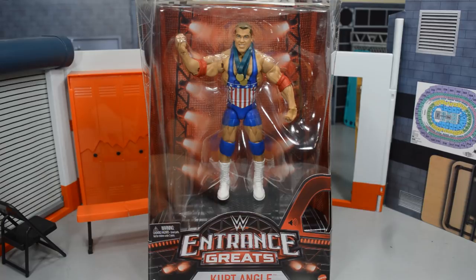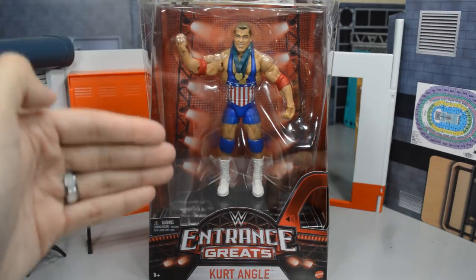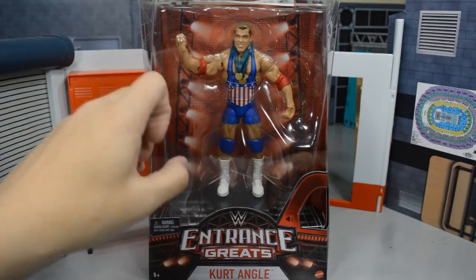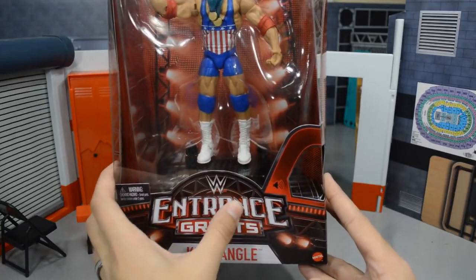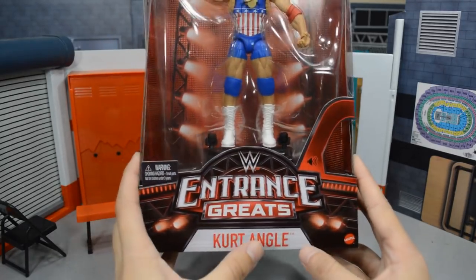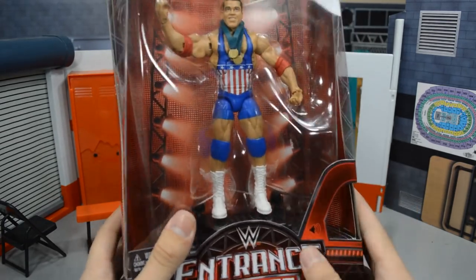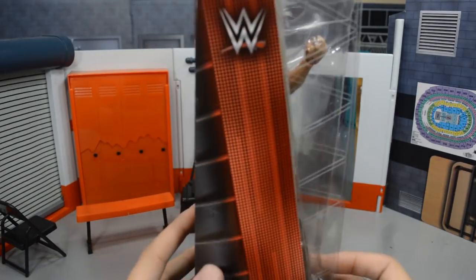We're getting Jeff Hardy in just a few months, so they are definitely going to do big things with this Entrance Greats line — a lot of awesome figures to come. Starting off with the packaging, we have the front window here with the beautiful man himself, Kurt Angle. There are some lights going down the back with a red background, the Entrance Greats logo with the new WWE logo, some scaffolding, and the name Kurt Angle in a beautiful color. This packaging is fantastic.